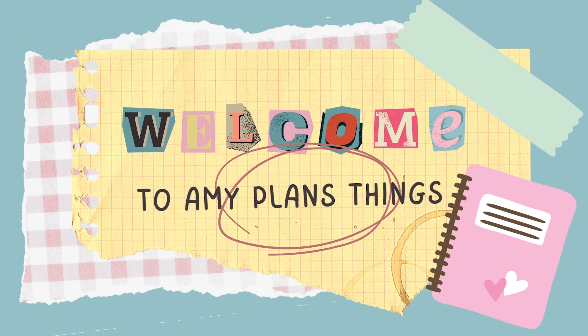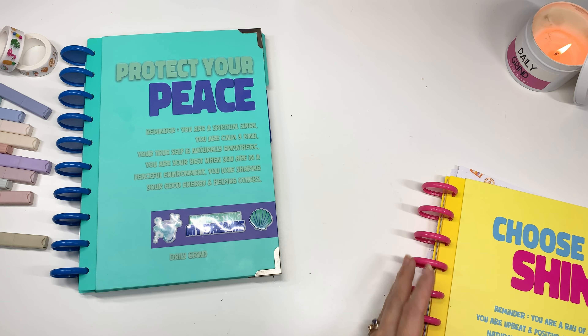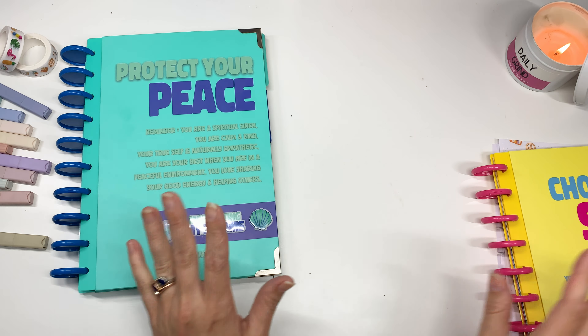Hi friends! Today we are doing a daily grind setup video, but first I want to flip through what I've done with May's planner before we set up for June. So let's go ahead and grab this one that's nice and full and take a look before we set up and decorate for June.